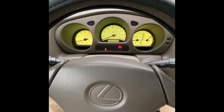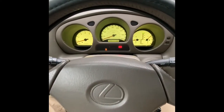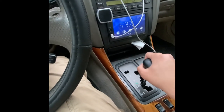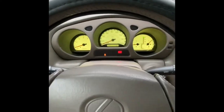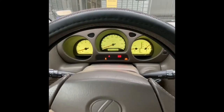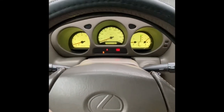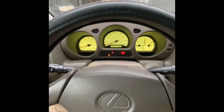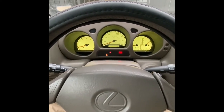I changed fuse number three on the driver's side kick panel and now the car does go into gear, as you can see. You can also turn traction control on and off with the press of the button — as you can see it's turning on and off. The brake lights have started to work again as well. Thank you all for watching — don't forget to like, subscribe, and share.